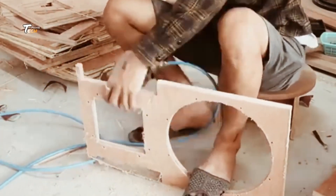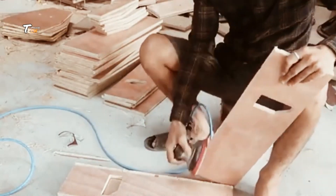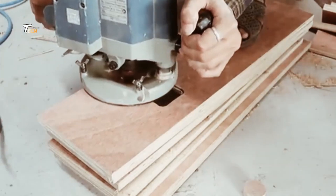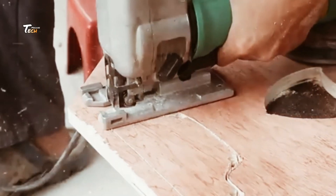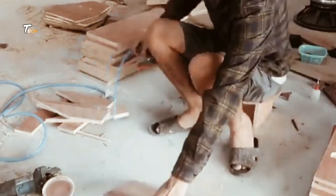The first step in the assembly process is constructing the speaker frame. These frames provide the necessary structure and support for the other components. Precision is key here, as even the slightest misalignment can affect sound quality.